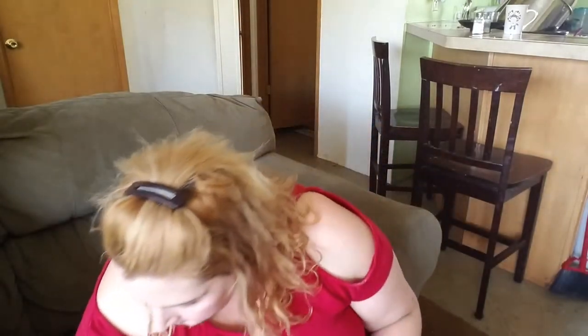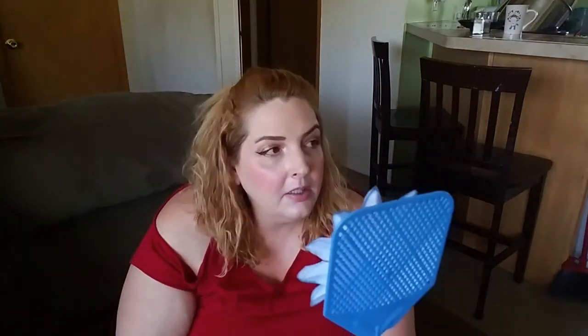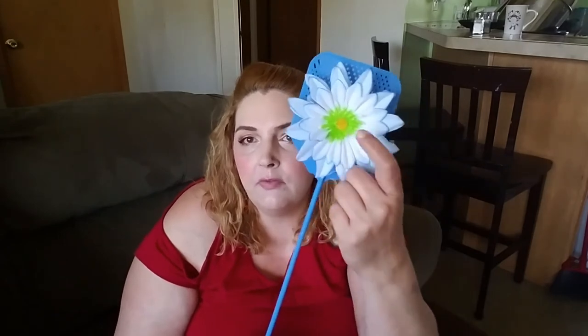I had to get another fly swatter because my daughter went to get a fly and broke the old one. I do that all the time too — I chase a fly around so long I get mad, then I wham and break the thing. This one's got a little flower on it, a real pretty blue. Gonna be after them flies this spring — try not to break that one.